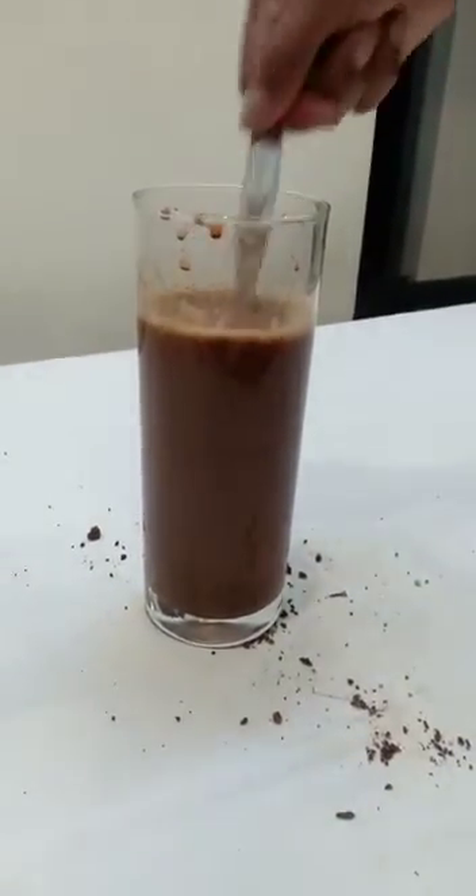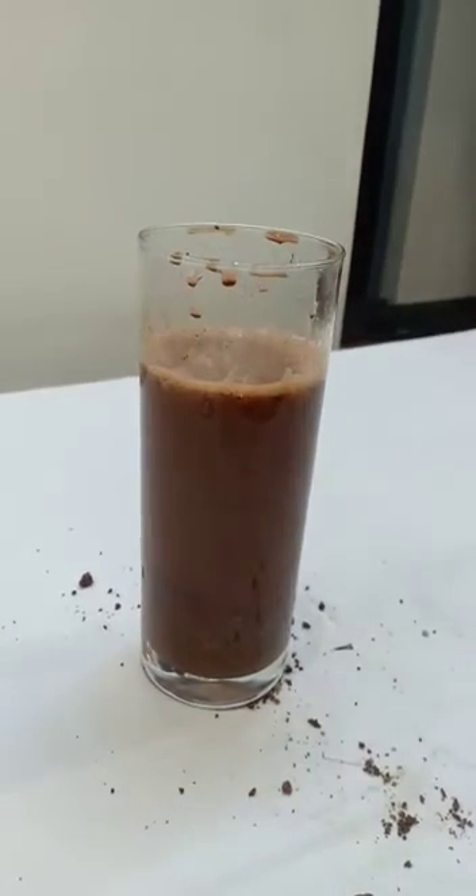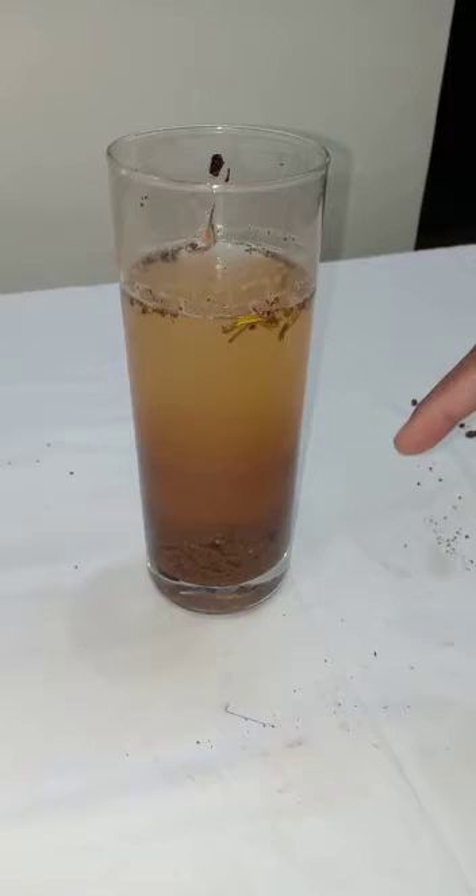This is how it looks immediately. Now leave it for some time undisturbed. After half an hour, it looks like this.